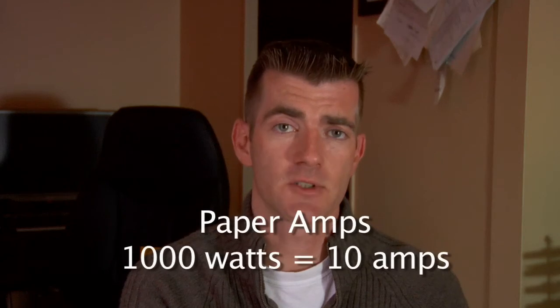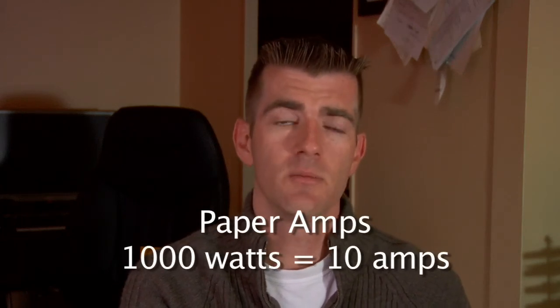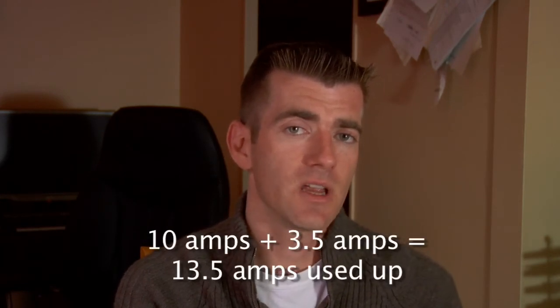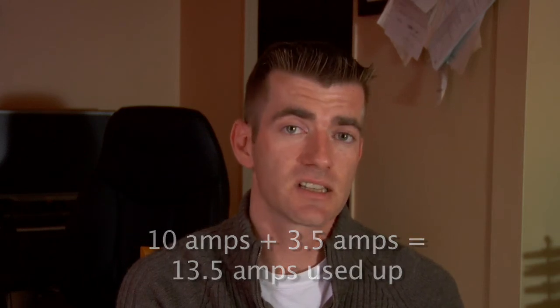So if you have a 1000-watt light, move the decimal two places and you know it draws 10 amps. If you have a 350-watt light, move the decimal place over and it draws 3.5 amps. As you're doing that, subtract from 20. So with a 1000-watt light drawing 10 amps and a 350-watt light drawing 3.5 amps, you're already at 13.5 amps — you only have 6.5 amps left to play with before you hit 20.